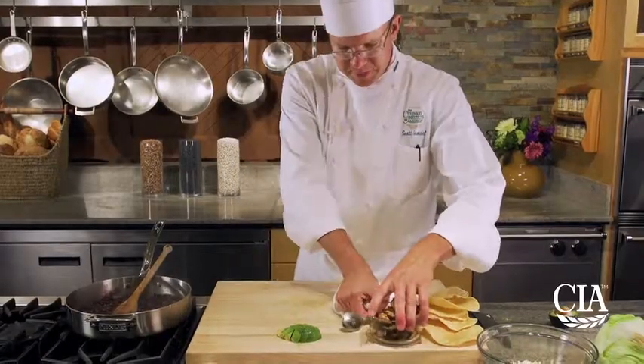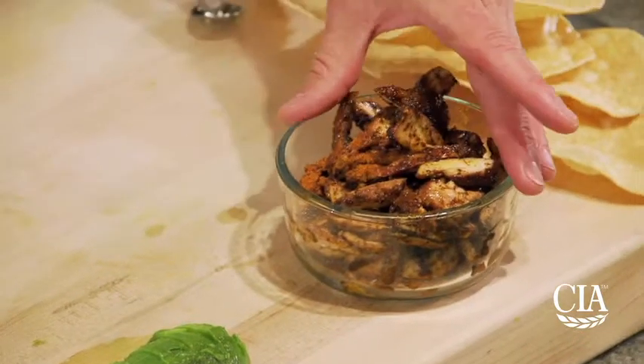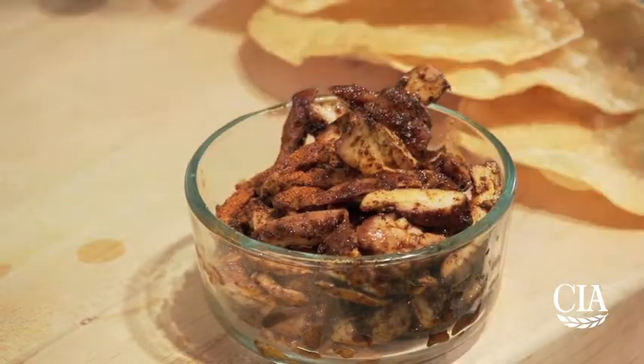For the chicken fajita strips, if you get them pre-done you don't have to make them. But what I did was take chicken thighs, remove the skin and bones, toss with a little chili powder, cayenne, Mexican oregano, and salt, and then sauté them on high heat.